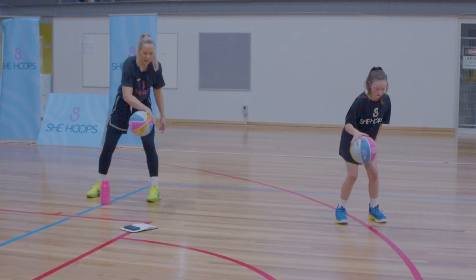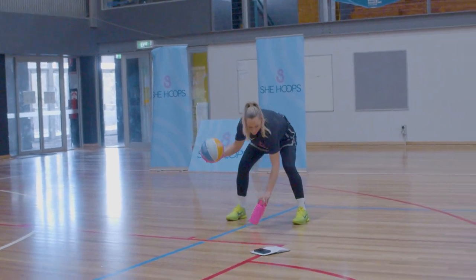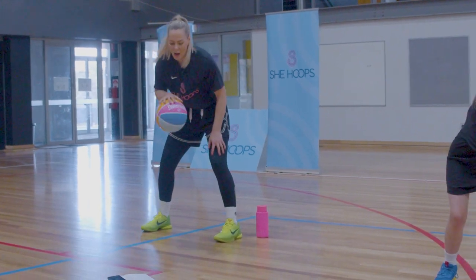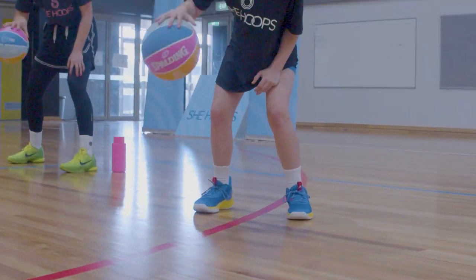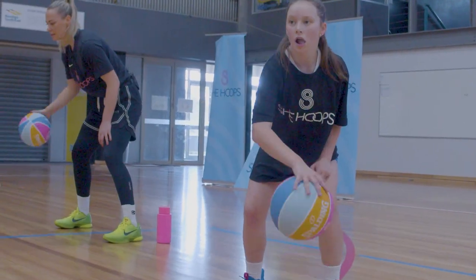So over the line — try and get it as far over to that other side as you can. Get those eyes up.